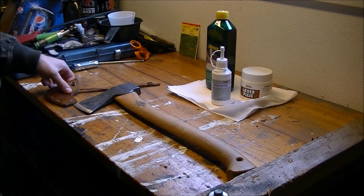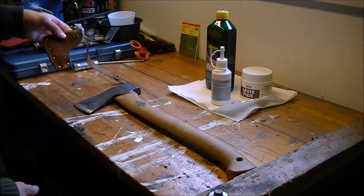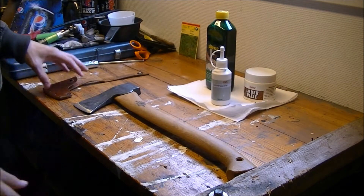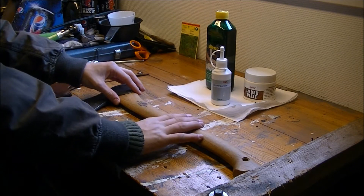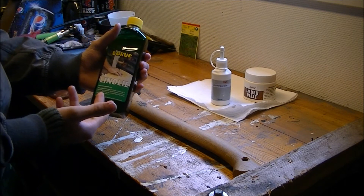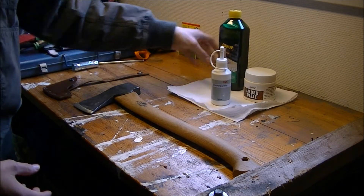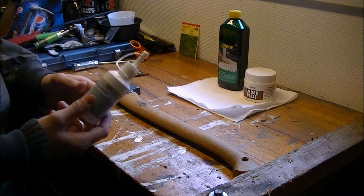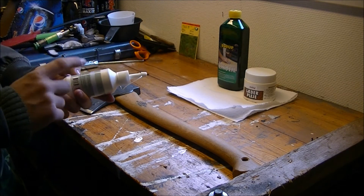We've got the leather part which is the axe sheath, and we take care of that with some leather care product. The wooden handle we treat with linseed oil — also called linoil in Denmark. For the metal axe head, I'm using some universal oil. You can also use gun oil or regular metal oil. Make sure it is acid-free.